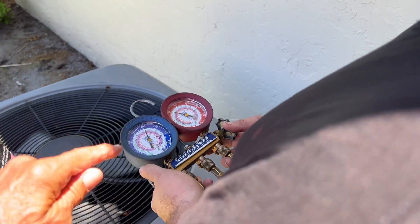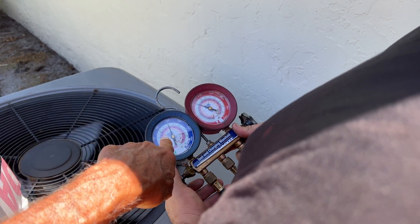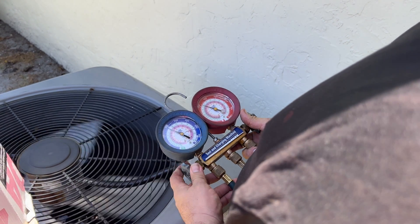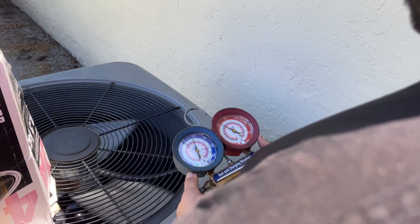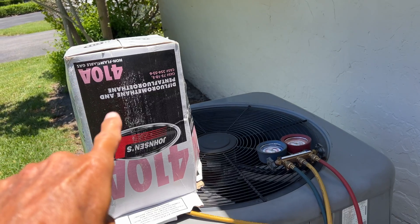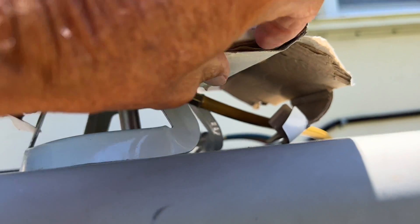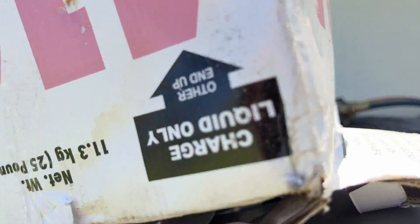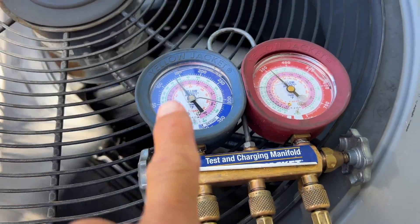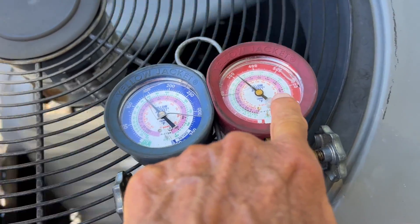We wanted to be at 350. This one we wanted at 350 and this one at 150 — so 350 and 150. 150 on the blue, 350 on the red. He puts it upside down so you use gravity to help push it out. So we got it hooked up right now.